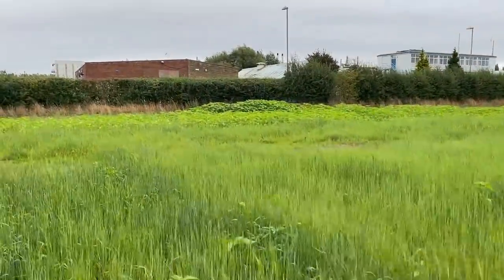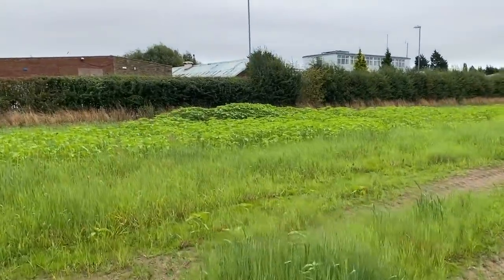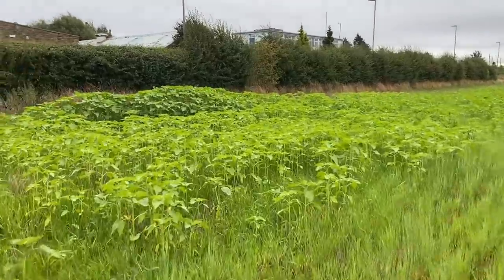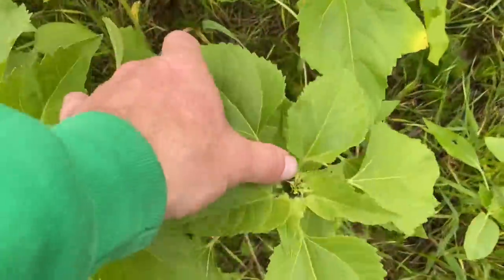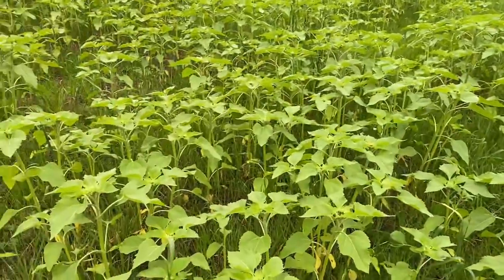The sunflowers are growing away fine. I still don't understand why that bit there is a lot higher — something obviously going on. I don't know whether when they put digestate on it the year before they spilt a bit, perhaps. But sunflowers look good, buds in them as well, and a lot of cover from them which is nice.